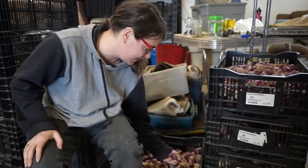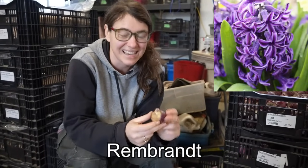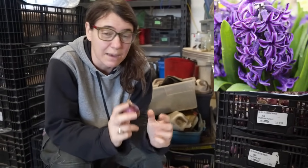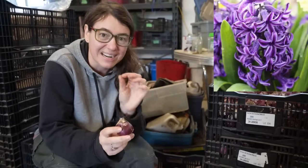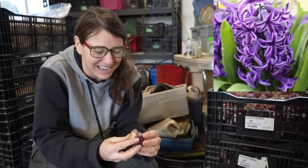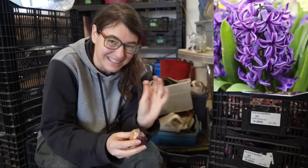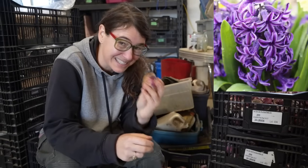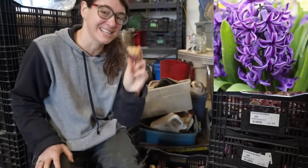Finally, the last hyacinth variety is 200 Rembrandt. Out of all the colors, I think this is my favorite — it's a purple, a little softer than the Aida, and then it has white details. The variegated coloring on it is really fun and the contrast is really impactful. I think these will be a fun one to see in a bouquet.